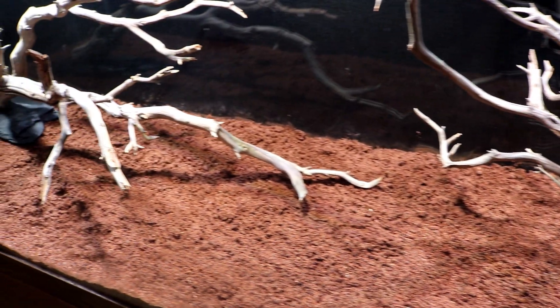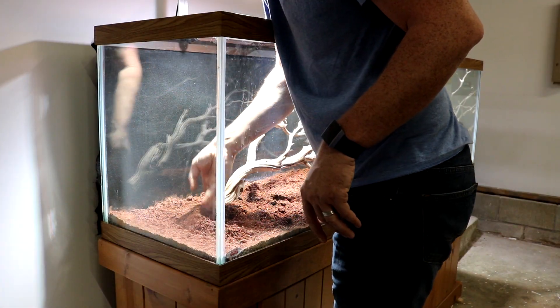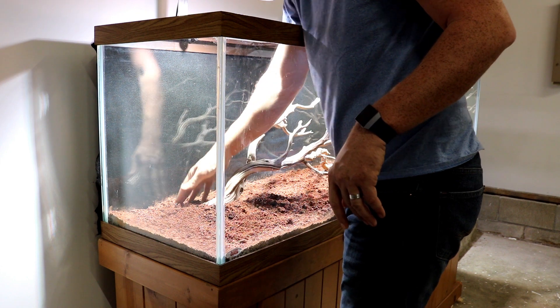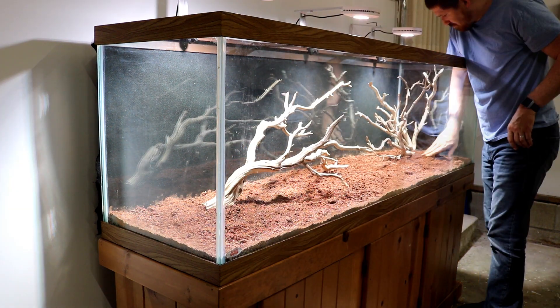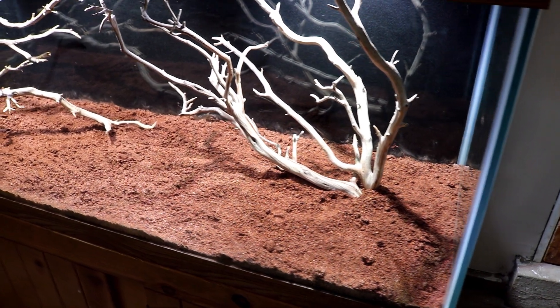Take a look at how each part turned out before I threw it into the tank. Don't worry, I didn't leave the slate exposed like that — I then buried the slate under the sand and allowed the wood to come out from underneath the substrate. And this is the finished product I have so far.